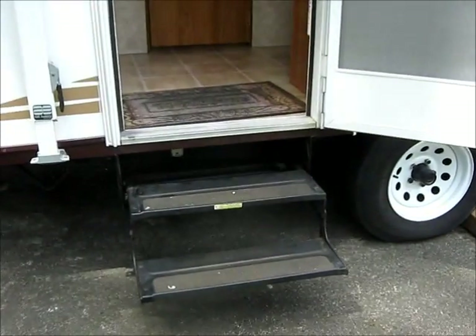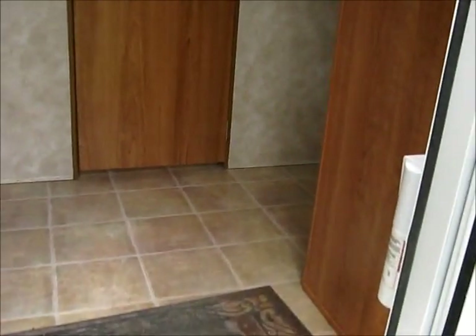We'll go inside. There's the door steps. We'll turn the lights on. There you can see the double bed all set up.